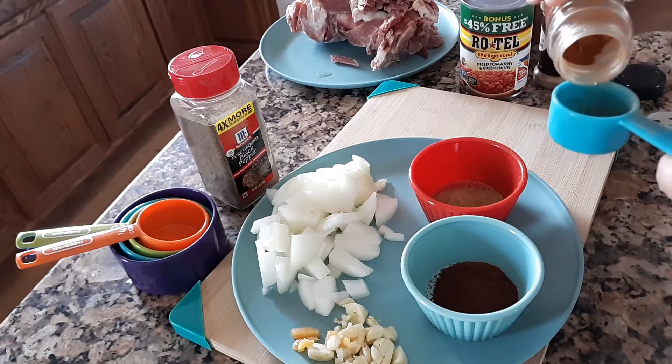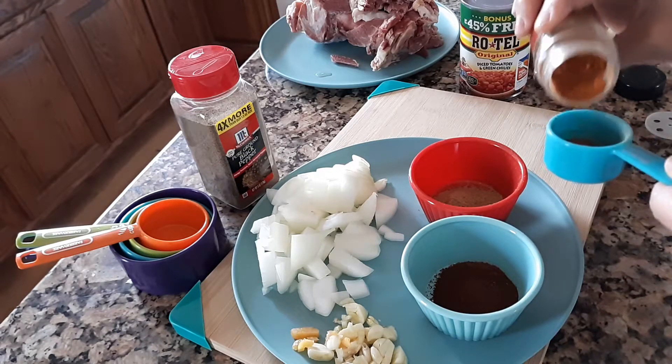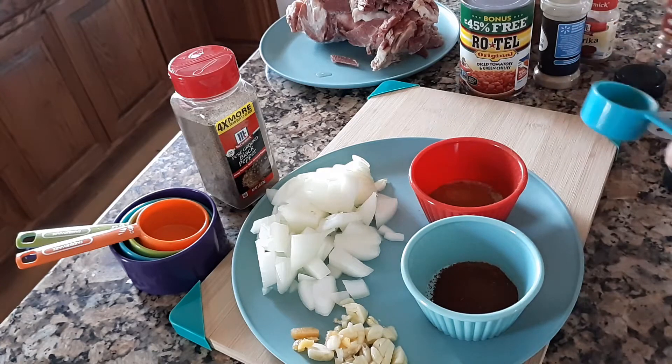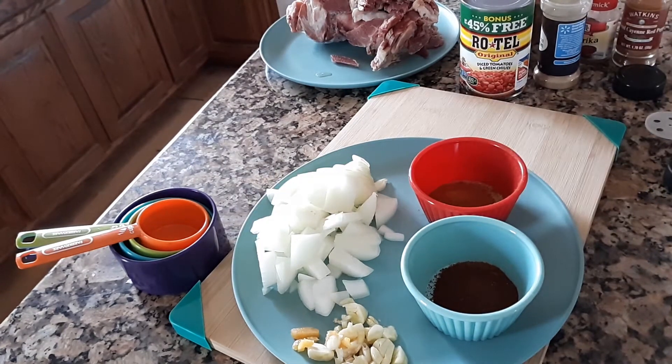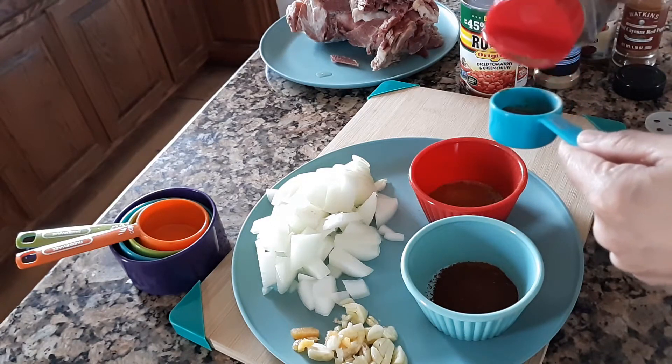And then also a tablespoon of cayenne pepper. Then a tablespoon of ground pepper.